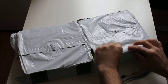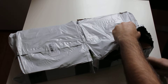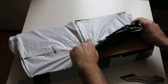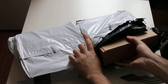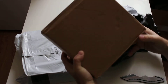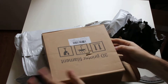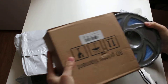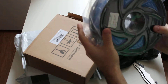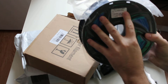Yep, these are the boxes. Let's see. Yeah, this is the blue one. It comes well packaged — vacuum bag with dehydrant inside. PLA 3D filament, blue.